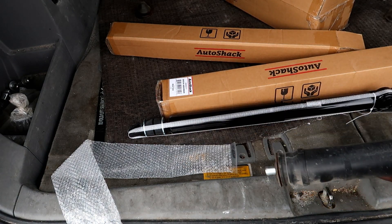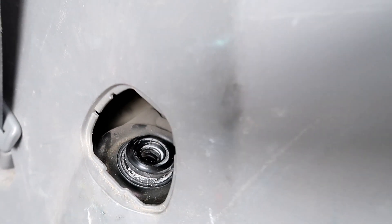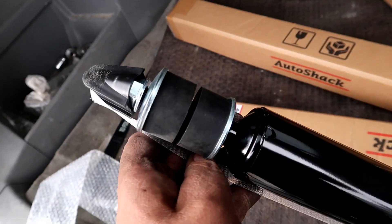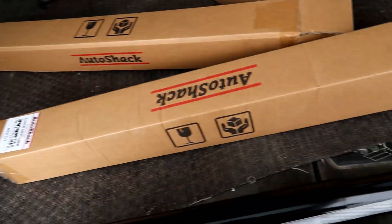That's great. I'm just going to put the new bushings in. I'll pull out that old bushing, pop it out with a screwdriver, then the new one will go in from the bottom. This top piece will then get bolted to the top — I'll show you the process.